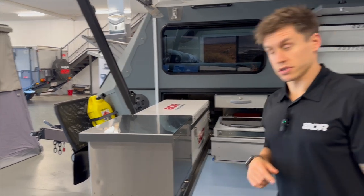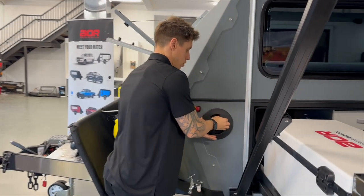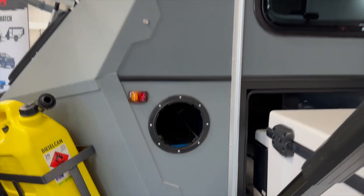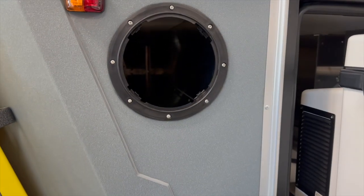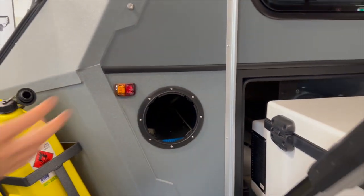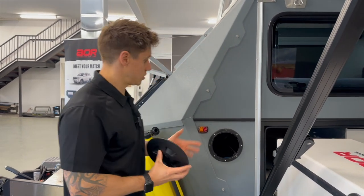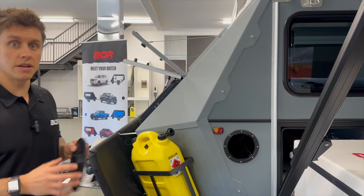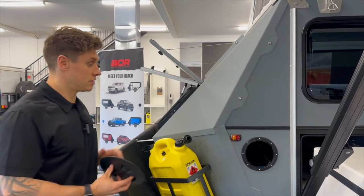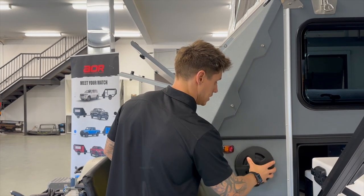Moving around to some of the external lockers — first, the little pole carrier storage hatch. You don't tend to have many poles with these trailers, but you do get an anti-flat kit as standard with the Quantum, and that would fundamentally be stored here. It also comes in handy for things like fishing rods or ladders that compress, which will actually fit in there as well. It's accessible from both sides and great for poles and longer items you need to tuck out of the way.